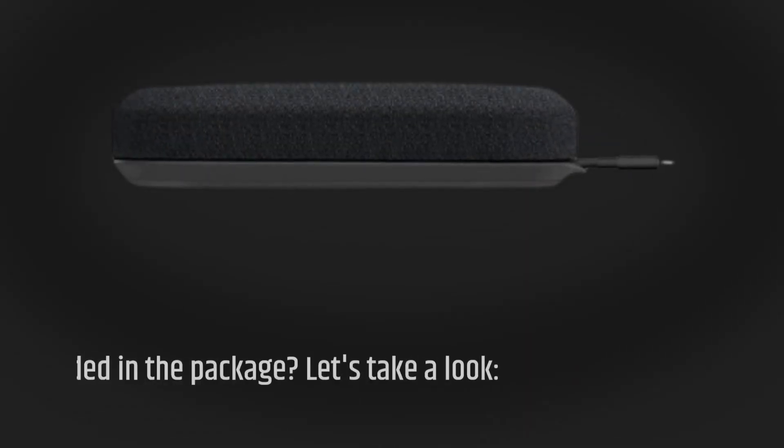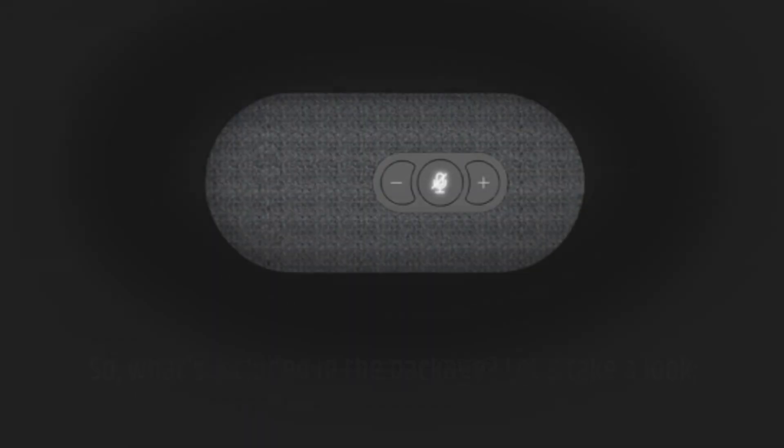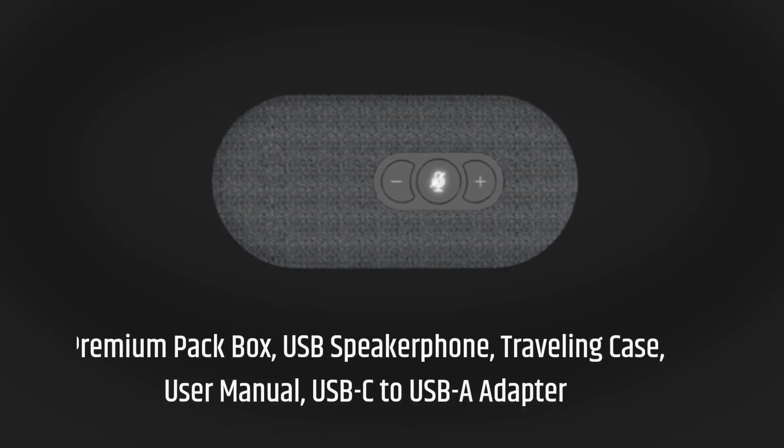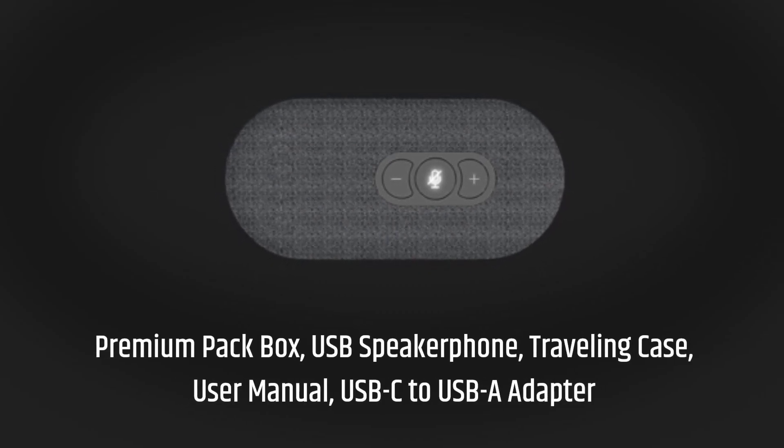So, what's included in the package? Let's take a look. Premium packaging box, USB speakerphone, traveling case, user manual, and a USB-C to USB-A adapter.